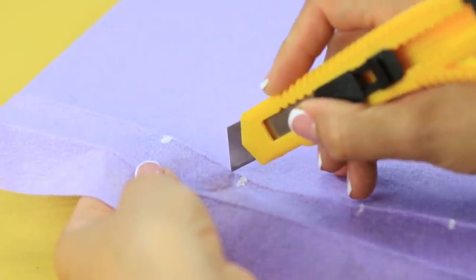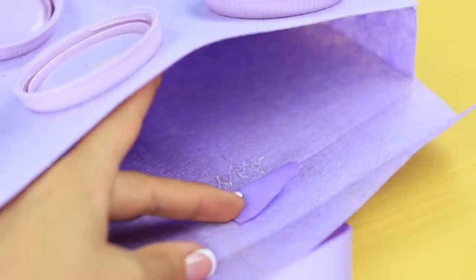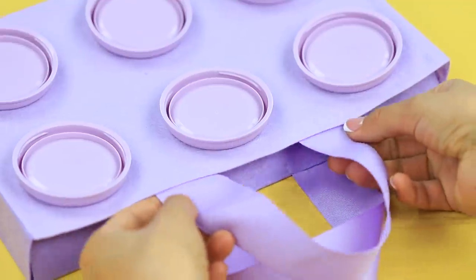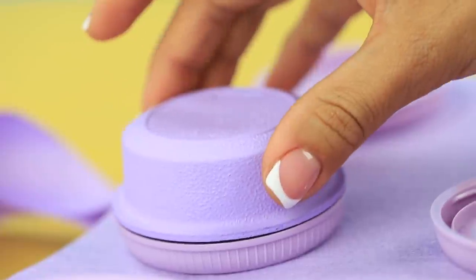Make cuts in the bag and put in a handle. Hot glue it in place. Attach Velcro as a fastener. Screw the containers onto the caps!